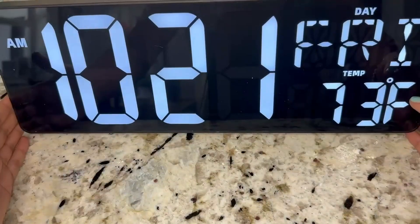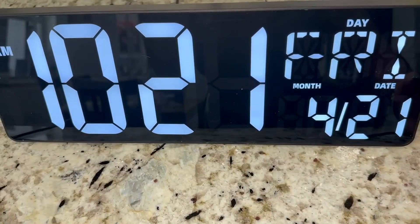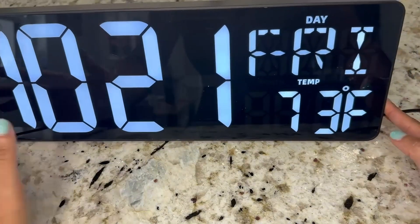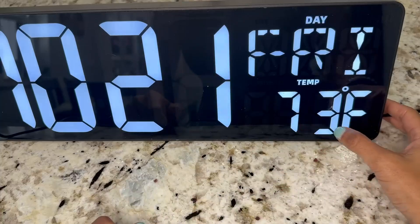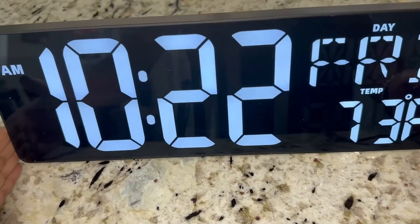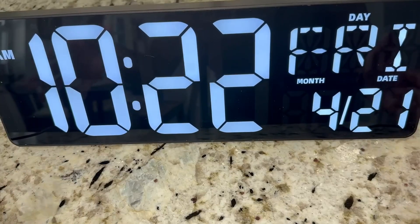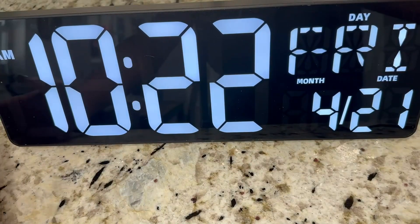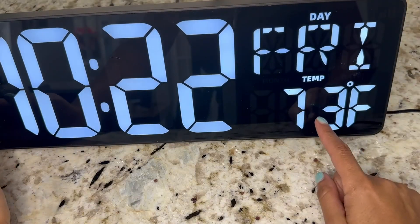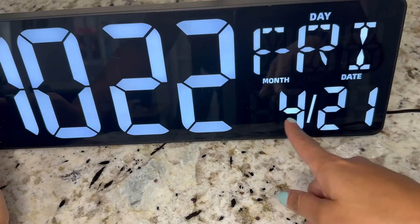I just turned it on and it actually already comes set up, at least for Eastern time. I'm from Florida, so this is perfect. Right now it is 10:21 a.m. on a Friday and our temperature is 73 Fahrenheit. The screen is very big and very bright — you can adjust the brightness to your preference. It also shows the date, cycling from temperature to month and date.